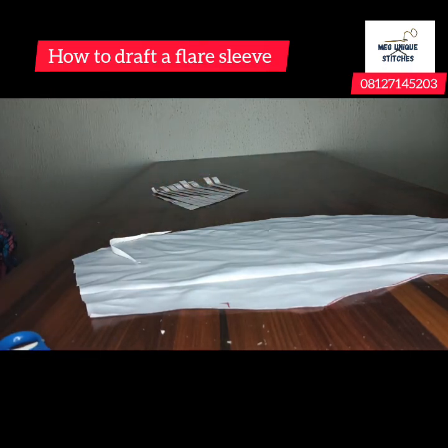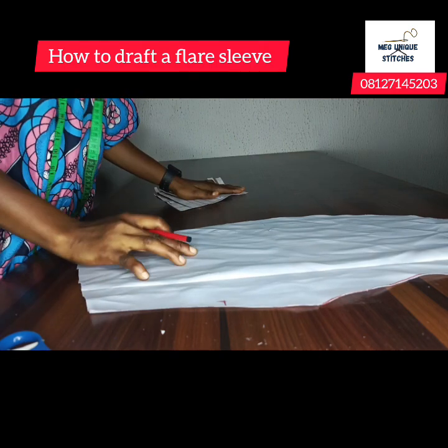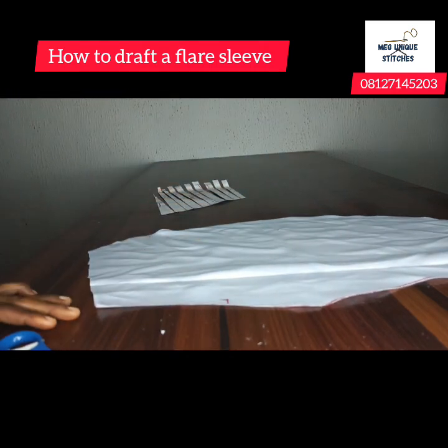That's how to go about the flare sleeve. I hope you learned something. If you have any questions, feel free to drop them in the comment section. Don't forget to like and share this video, and subscribe if you haven't. See you in the next class.